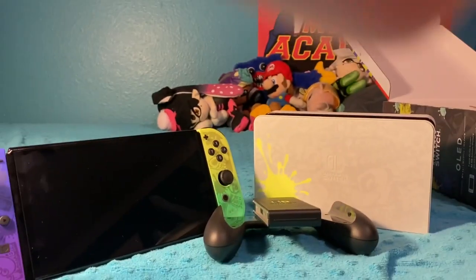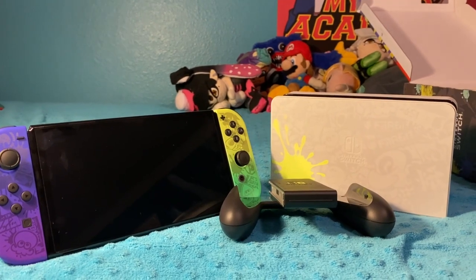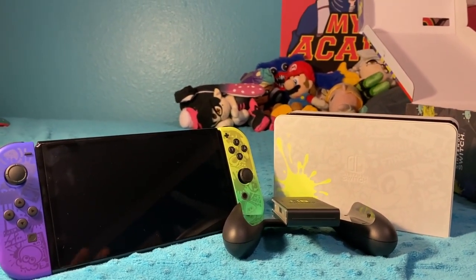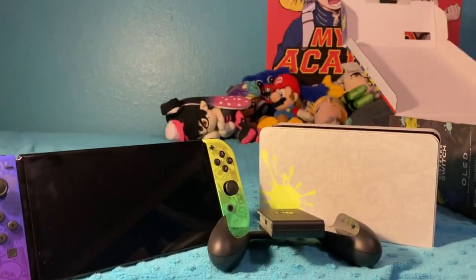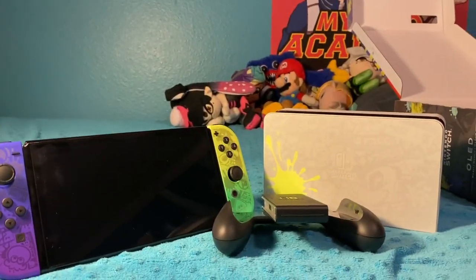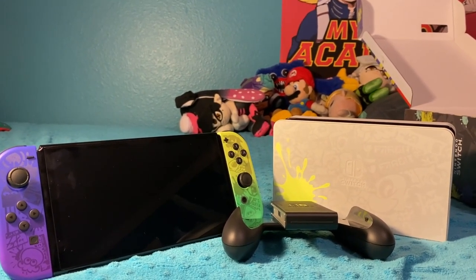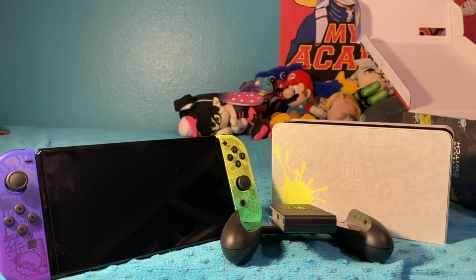That was just my unboxing of the Splatoon 3 Switch OLED. I know it was kind of a short video — let me know how I did for like a first actual physical video besides something from Minecraft. Did I do okay? What can I improve on? I can improve on not putting my finger in the camera. Anyways, I hope everybody else is excited for Splatoon 3 — I know I am, I'm really hyped. NewAlbuCore8, out.